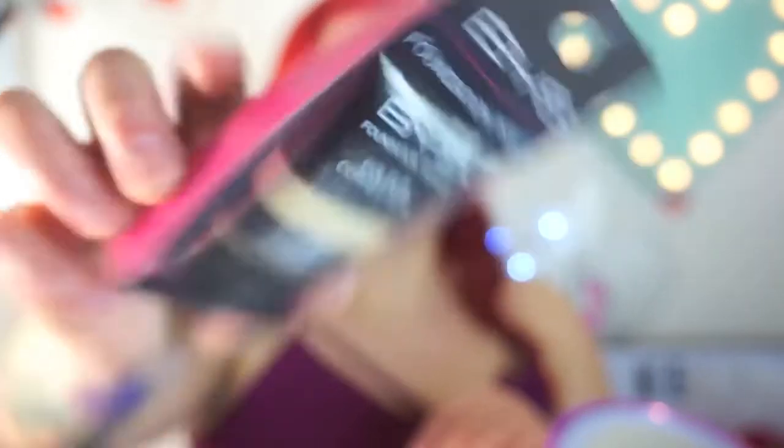So today I just picked up this BYS foundation primer — it says colour correction. It's like a yellowy colour. I don't know how that's going to be on my skin, but we're going to try it out and see how it goes. It's just a yellowy type of colour primer, and hopefully it's going to counteract my redness.